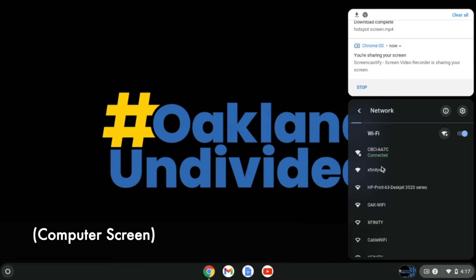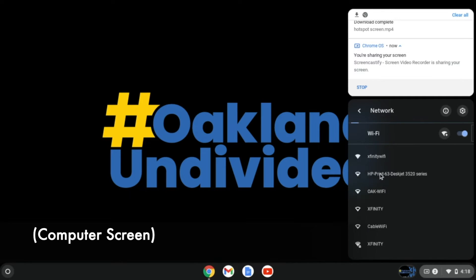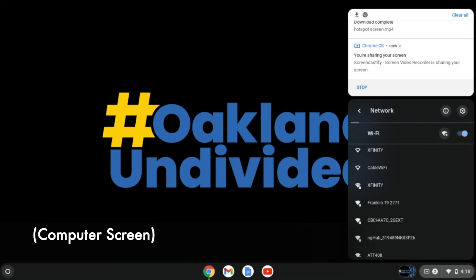Once we're on the network screen, we're going to look for the Franklin T92771. Scrolling down, we can see it here — go ahead and click it.